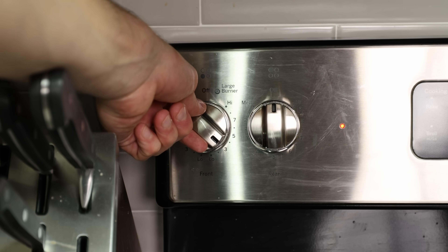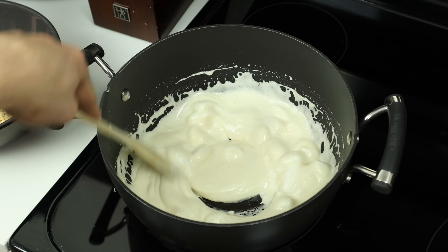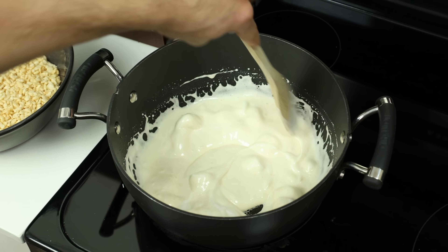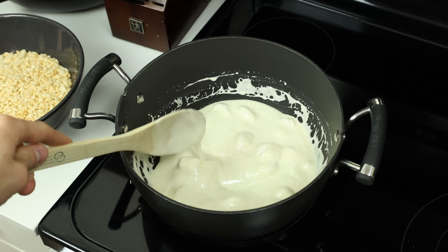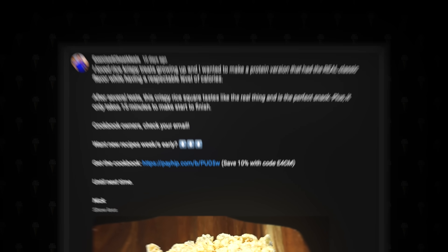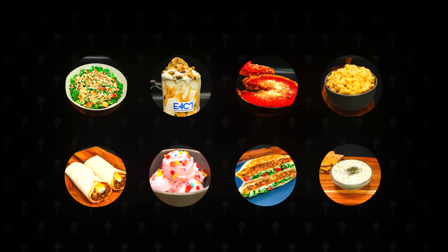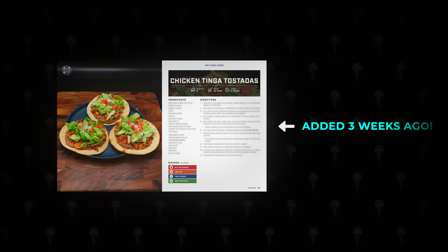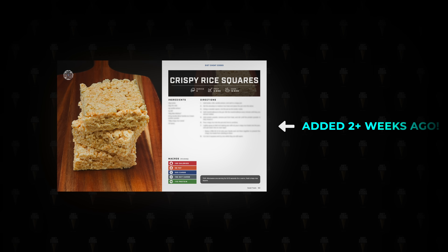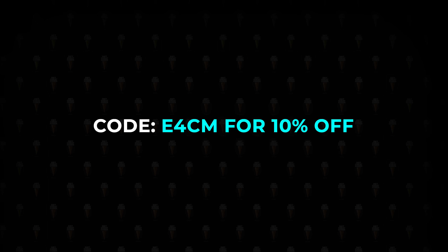Now that our marshmallows are added, we will turn the heat up to medium and stir the pot every minute or so until the marshmallows are almost melted — this should only take a couple of minutes, tops. Once the marshmallows look right, it is time to drop in the protein powder, just like I dropped this recipe in my cookbook over 2 weeks ago for cookbook owners to enjoy first. If you want over 130 recipes all in one place, click the link in the pinned comment and use code E4CM for 10% off the cookbook.